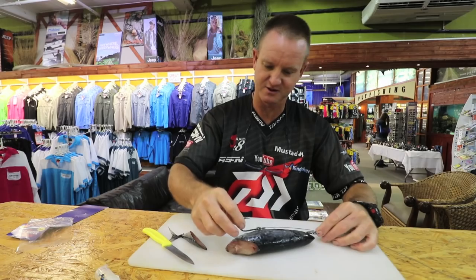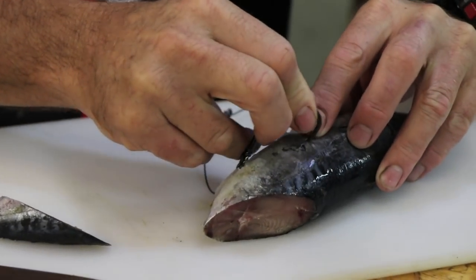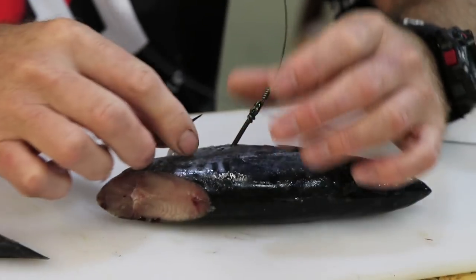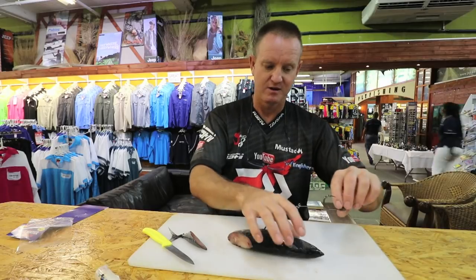Let's do this first hook - I'm going to measure to see where it comes out. I'm going to insert it over here and stick it in as deep as you can. This is a dead bait so you go in as deep as you can and out like that. Leave it like that.